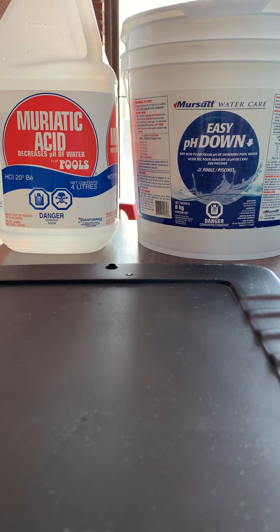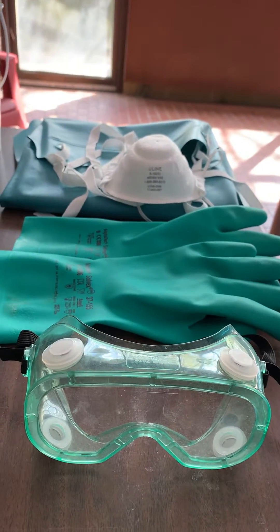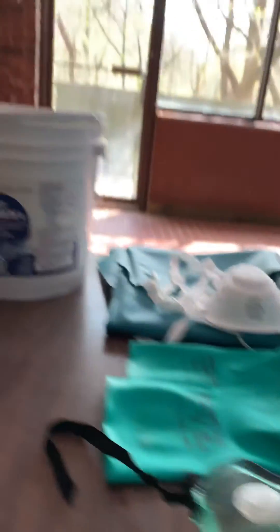Remember that when you are using products and adding them into the pool, no matter what they are, always read the SDS sheets and make sure that you are wearing all available personal protective equipment, including goggles, chemical gloves, face mask, and a chemical apron.